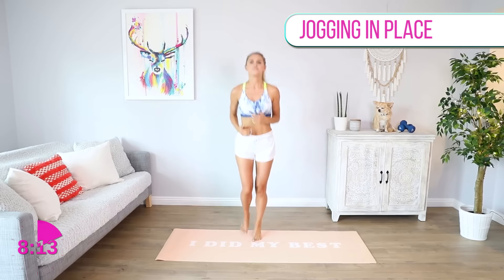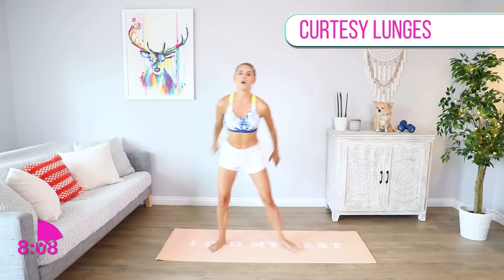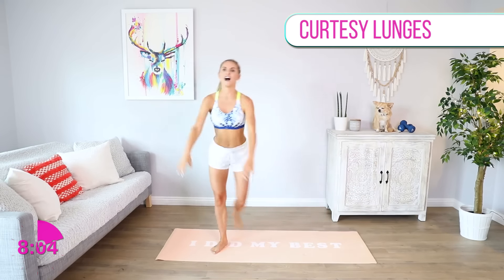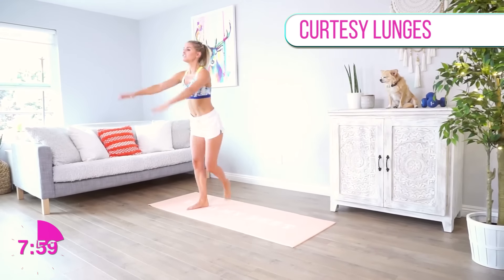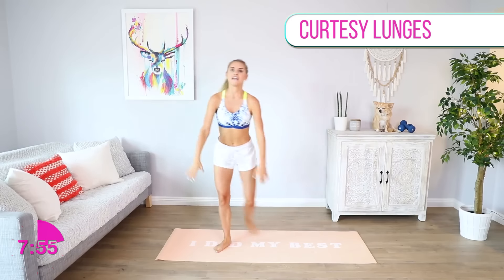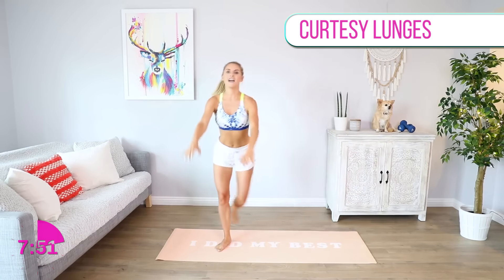We're gonna take it back into those curtsy lunges, arms straight out in front, chest up, getting that heart rate nice and high, burning those calories. It's really great to add cardio and strength training together — both ways help you burn calories.